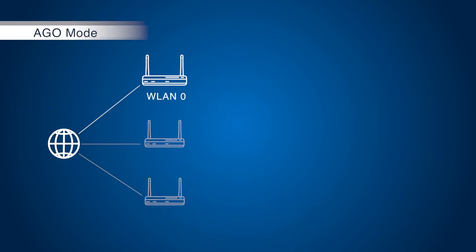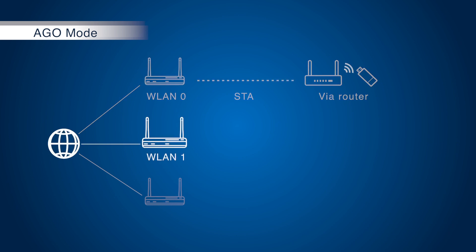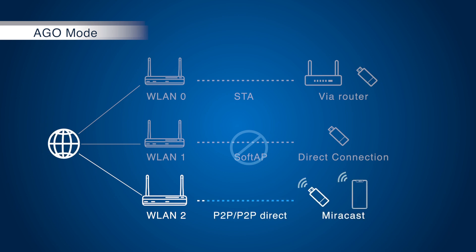Once we open up the Miracast split mode, the wireless LAN card is divided into two virtual wireless LAN cards. WLAN 0, like the existing WLAN 0 in station mode, the device can support wired router connections as usual. WLAN 1, after enabling AGO mode, the soft AP mode no longer exists. WLAN 2, after switching to AGO mode, we now support peer-to-peer and peer-to-peer direct mode.